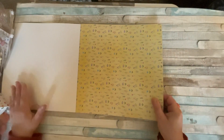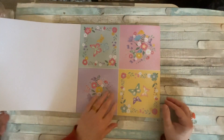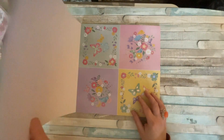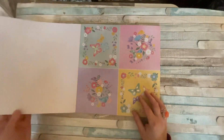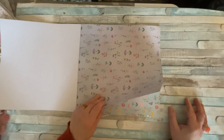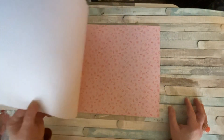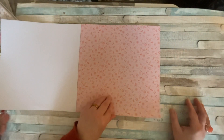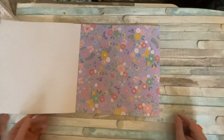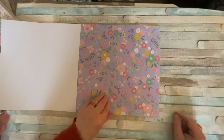This pad is called Butterfly Dreams and it has gorgeous butterfly and floral designs in very beautiful pastel colors. With spring just around the corner, these are going to be fantastic for your Easter and Mother's Day makes. And a lot of them have got foiling on, especially the butterfly wings and the centres of some of the flowers.